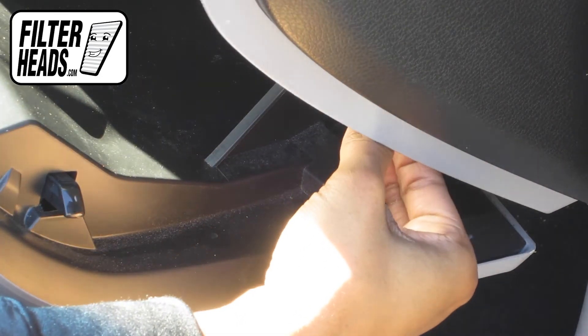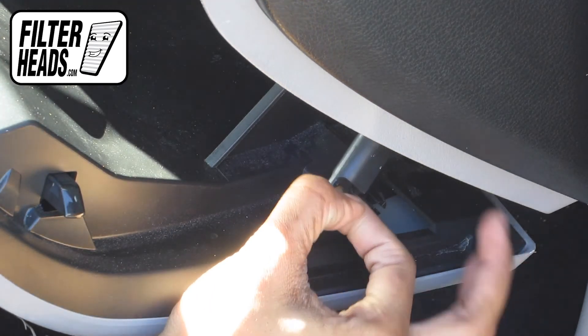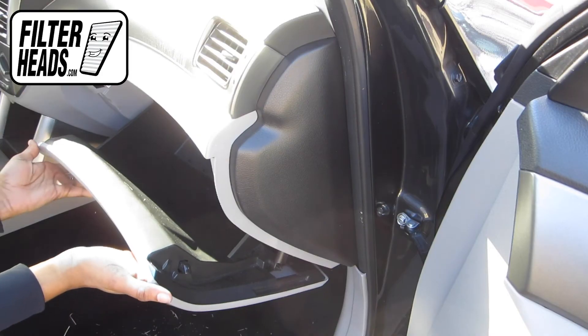Reinstall the dampener arm, then close the glove box.